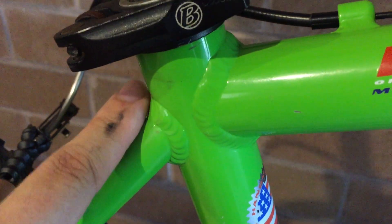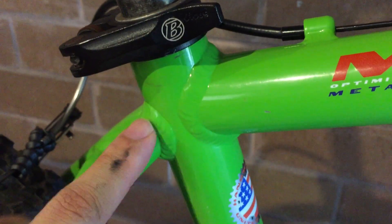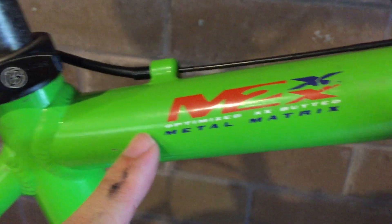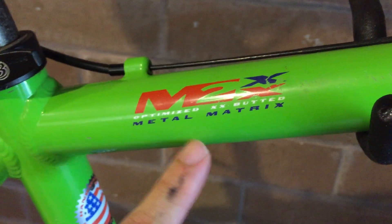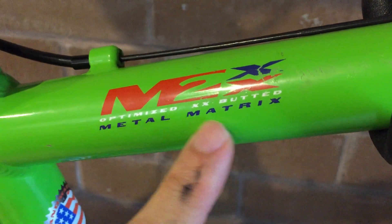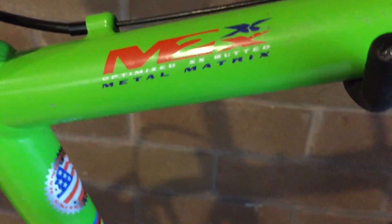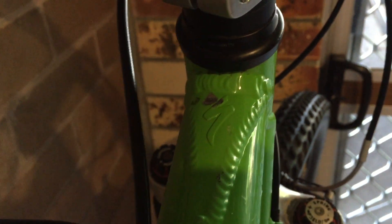The best thing I like about Specialized is the welds — look at them, they're just like a stack of coins. The other one that would be interesting to collect is the gold edition of this bike. This is the Meta Matrix 2, optimized double-butted frame. The decals are a bit worn out, but look at the 'S' here — those welds are just beautiful.